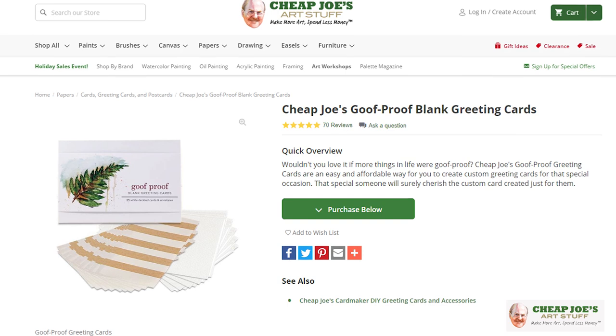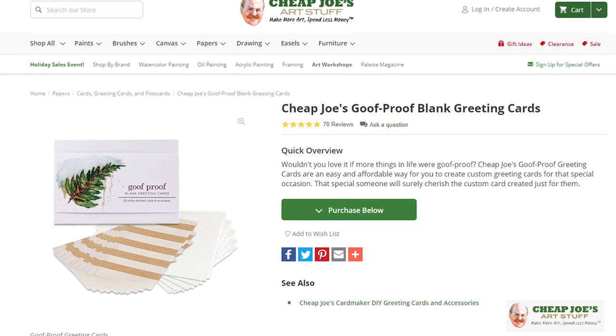Goof Proof cards have been around for years and years — that's not new. But there are several new additions to the Goof Proof card lineup that make it really fun and interesting. We wanted to show you a little demo where we create something live and do something a little unusual so you can see all the different fun ways that you can play with Goof Proof cards.